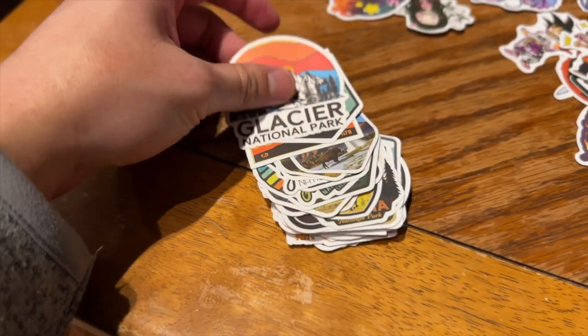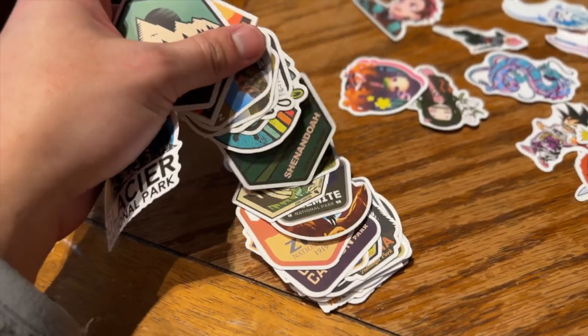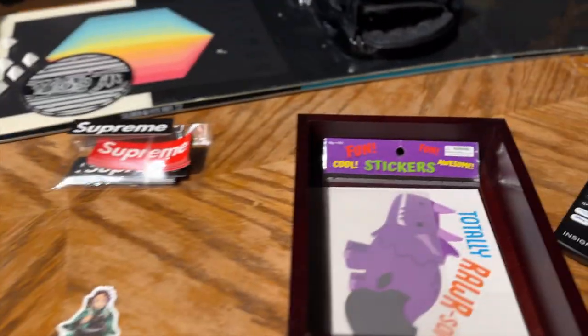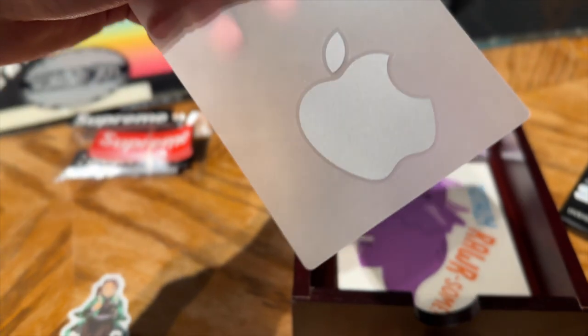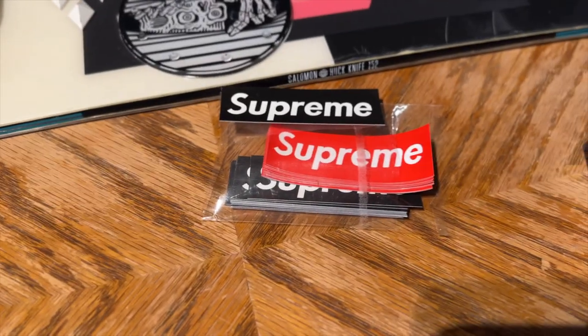Comment down below if you use Facebook Marketplace and what's your latest purchase from it. I also have these other patches — different glacier national park designs, pretty dope, different colors — and an apple sticker decal, a dino, and some Supreme stickers. Don't worry, they're not real, I didn't buy them for two thousand dollars.